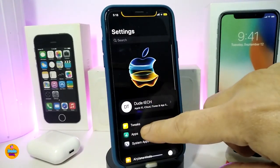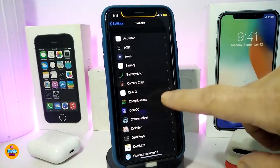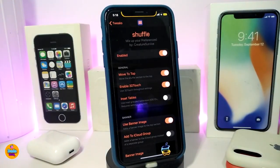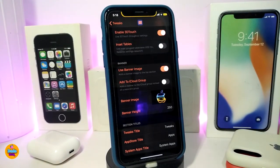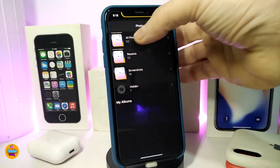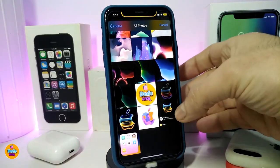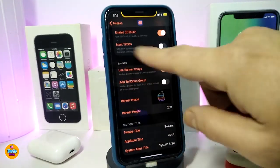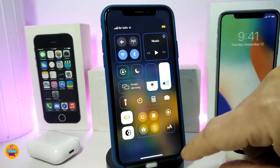In my opinion this is going to be a really beautiful and nice update for that tweak. If we navigate to the settings to see what's available, most things come as before, but the new section the developer added is: if you want to add an iCloud group and also if you want to use a banner image. Toggle that on and it gives you a section for the banner image. Tap on the image and it takes you to your photo library to choose a picture.